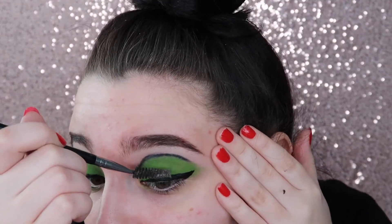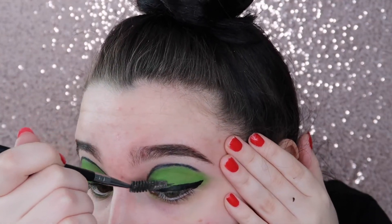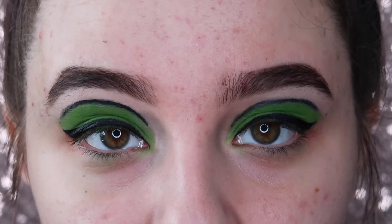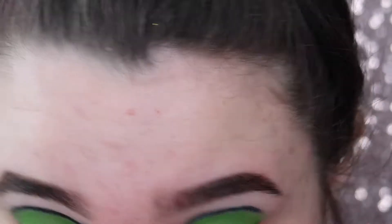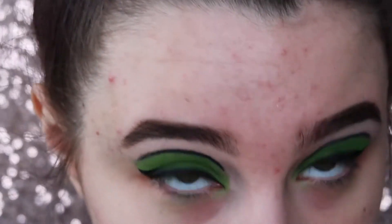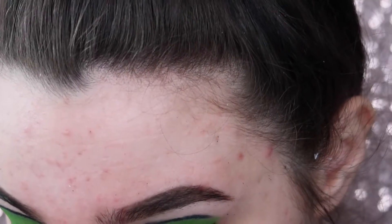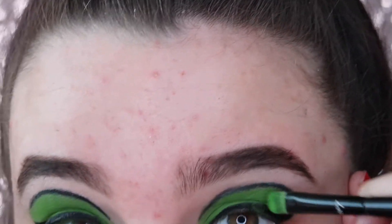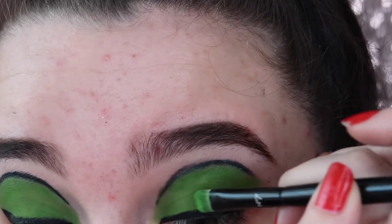I just messed up a bit — it's okay, we're just going to wait for that to dry. I think it's dry. I'm going to take the spoolie. Now I've done the eyeliner and I've got rid of that little bit, I'm just going to take that No.7 brush with the shadow on and just perk it over the top.